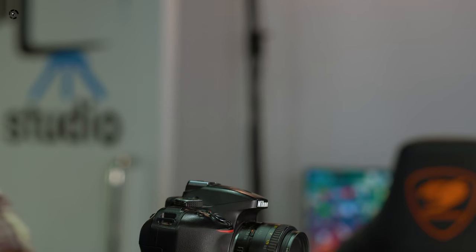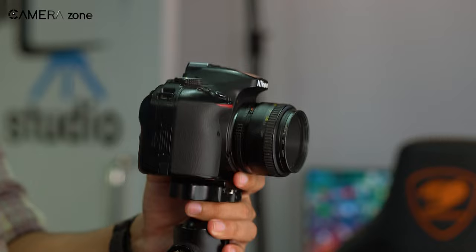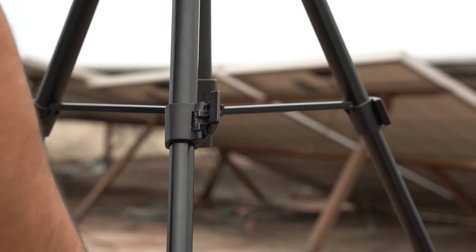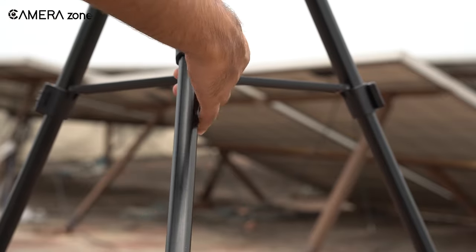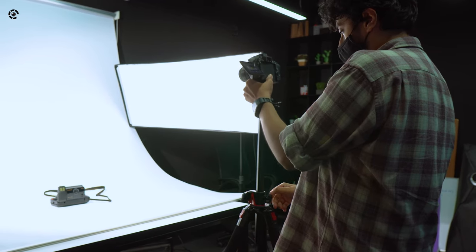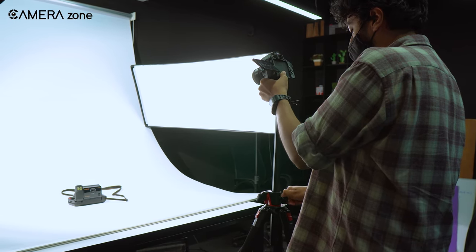Once you are done placing your tripod, you might need to adjust its height. The trick is to constantly adjust the tripod's height from the top part and not from the bottom part. If you adjust the lower section to get your desired height, not only is it difficult to do, but you also get into a very awkward and uncomfortable position. On the other hand, if you adjust the height from the top section, you can do that while standing without bending your body around the bottom of your tripod. It also takes less time.